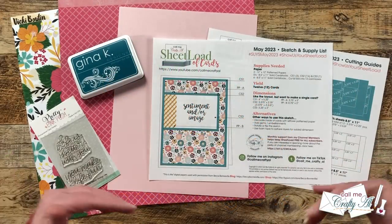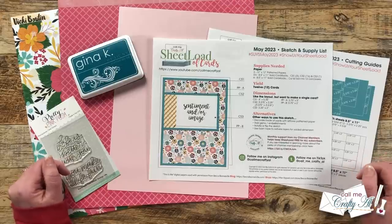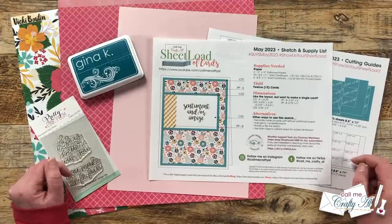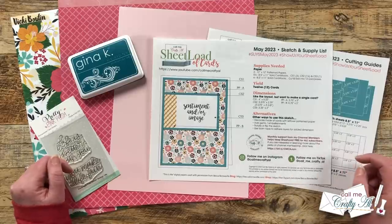Hello crafty friends, my name is Alisha but you can call me Crafty Al. In today's video I'm going to be showing you how I made my first set of cards using the May 2023 Sheet Load of Cards. I hope you'll stick around, see how they're made, and get a few tips along the way.